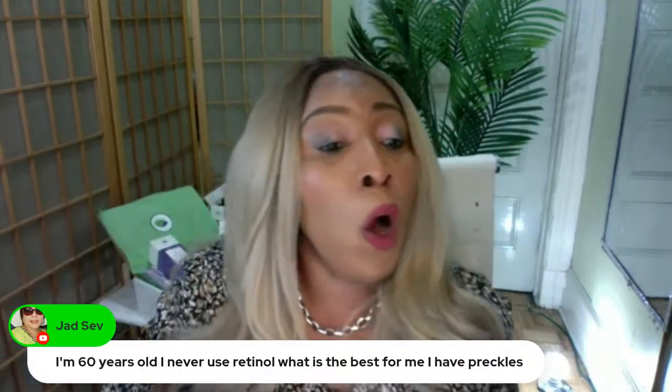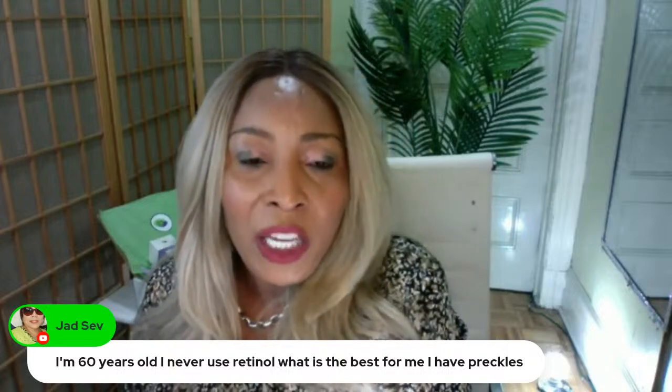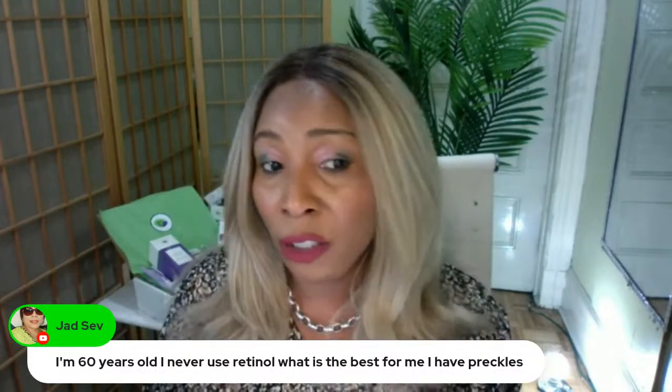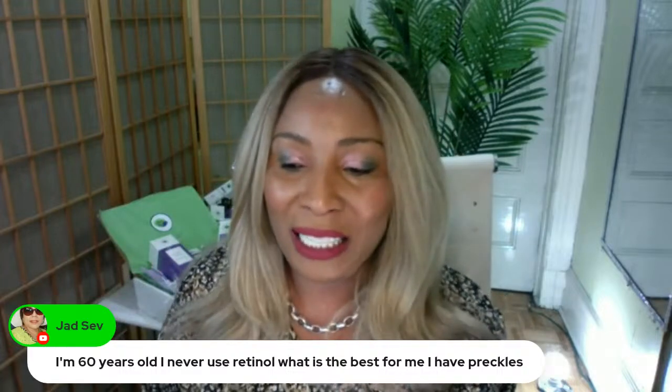That would be only your nighttime routine. Now, what do you do in the daytime? You're trying to prevent, or soften, or get rid of signs of aging. In the daytime, you're going to get yourself a collagen cream because you need the full works right now.